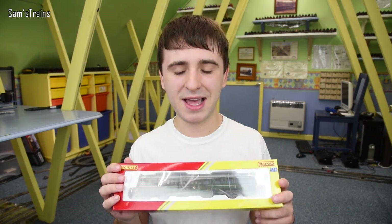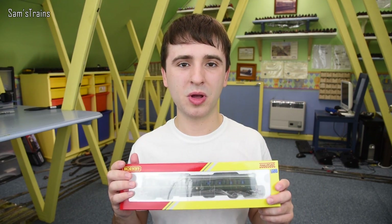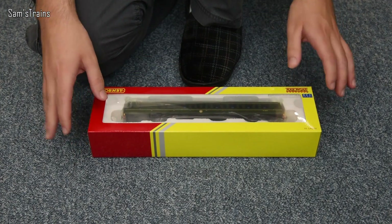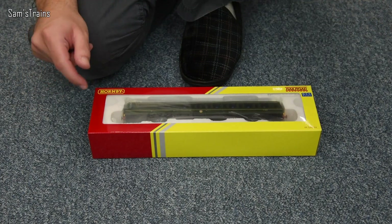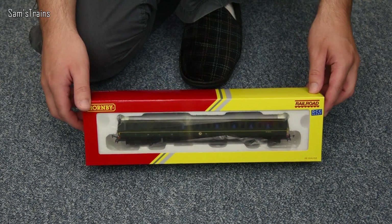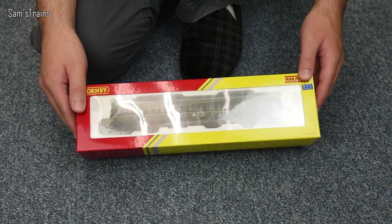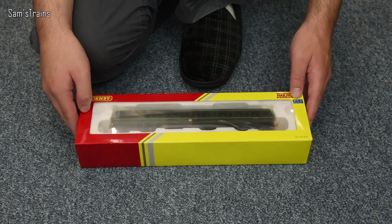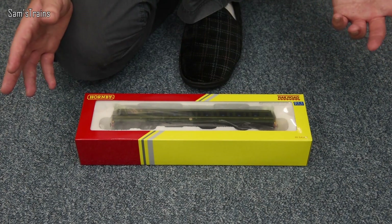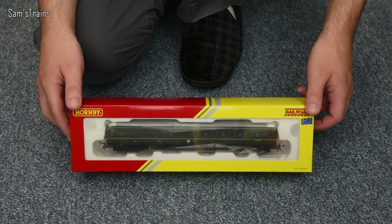So we're going to look at this today — the brand new, or brand new in inverted commas, Class 121 bubble car in this beautiful BR Green. I'm really pleased with this. Actually this year I think a bit of my old Hornby fandom is definitely starting to come back to me because they really are starting to look out for everybody. Even Hornby's own price for this is pretty good — £69.99 — and again for a complete train that sounds like a great price.